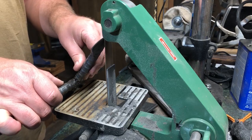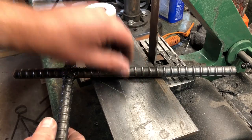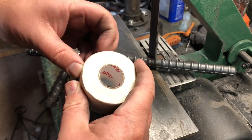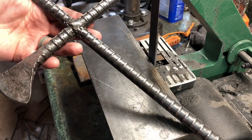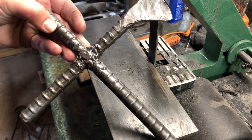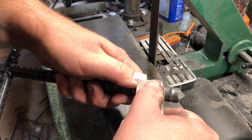Moving on to the handle wrap — I thought about using something like paracord or possibly a leather cord, but after giving it a little bit of thought it does seem like the grungy urban apocalypse kind of look would lend itself pretty well to just my regular go-to hockey tape wrap. So that's what we'll be doing here.